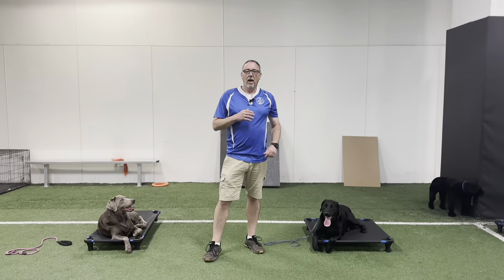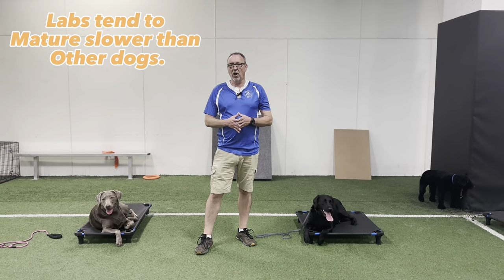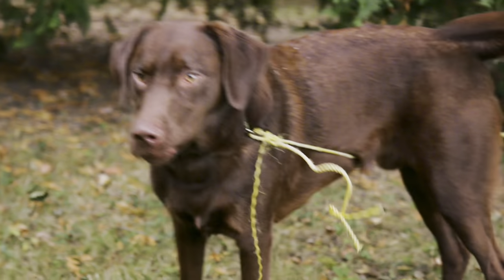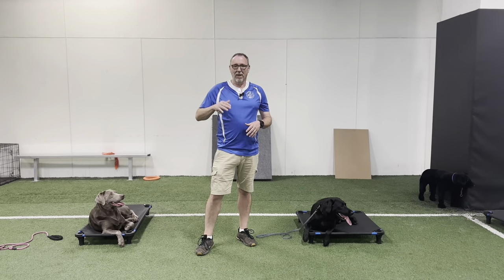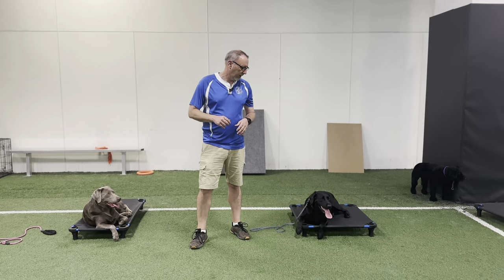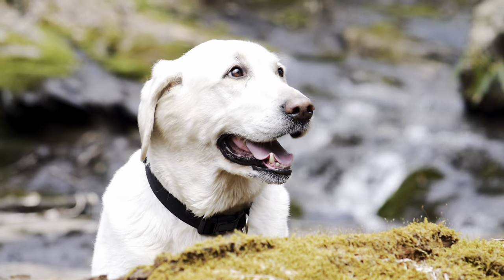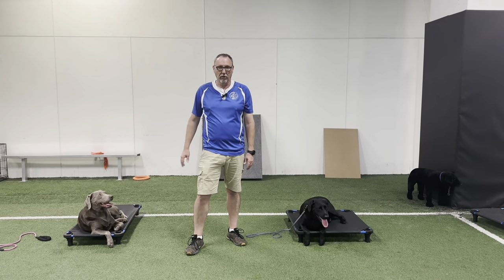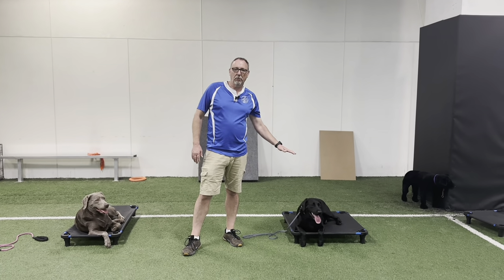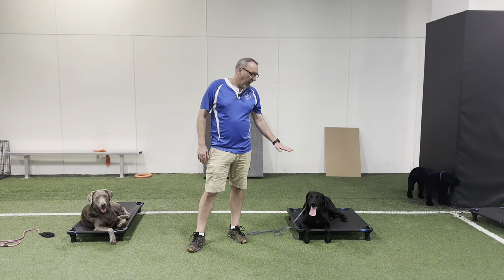Another thing to consider with the Labrador retriever is they mature a little slower than some other dogs. They're kind of like a perpetual puppy until about a year and a half, sometimes two years old — they're an immature dog for a little bit longer than other breeds. Kind of reminds me of a Malinois in that respect. But once they hit that two-year mark, they really settle in really well. With Saber, because we have the pointing perspective, you're going to see that increased energy.